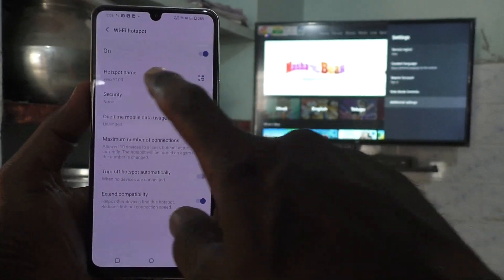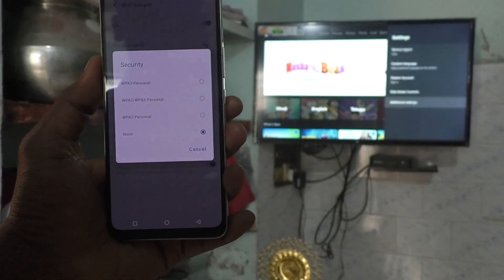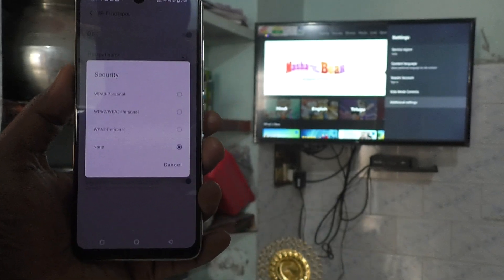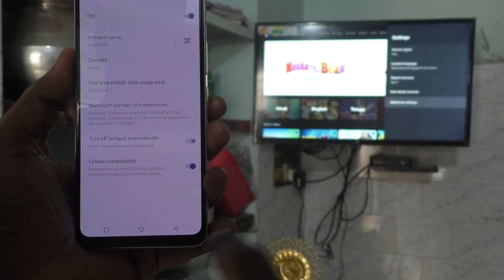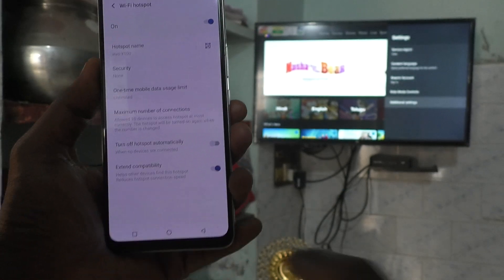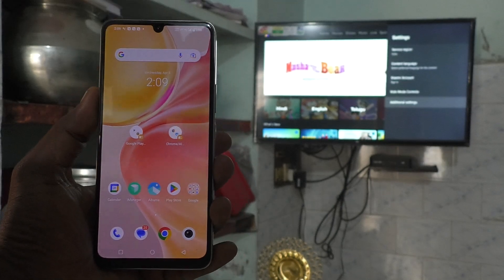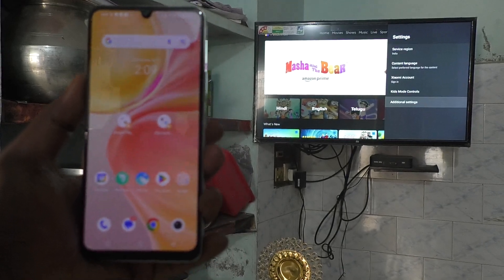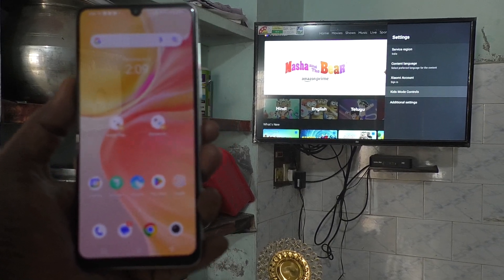If you would like to select security, you can just click on Security and set your password. Here for demo purpose I set no password — that doesn't matter. If you want protection, use security; otherwise you can use it freely. Then go to your TV and select Settings.